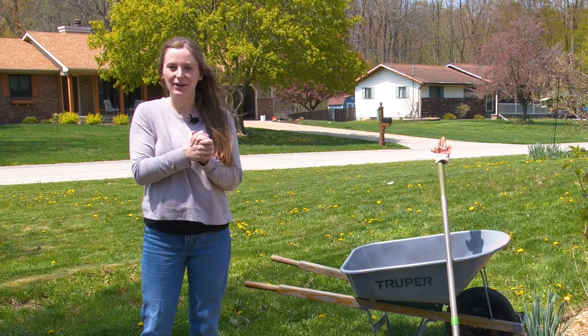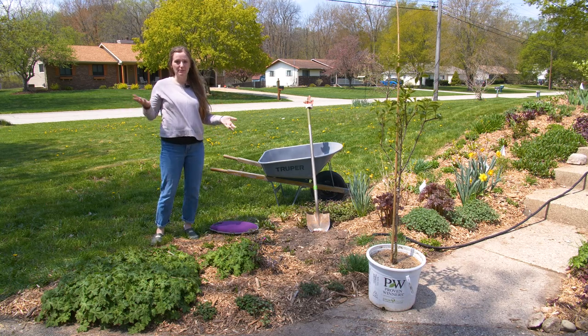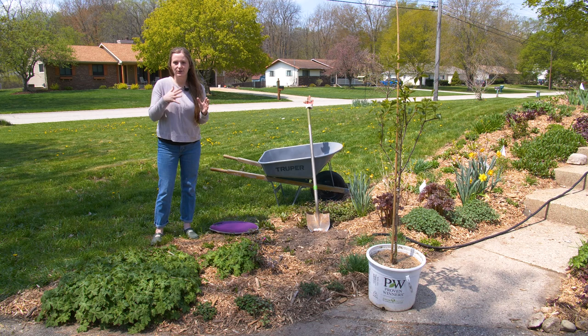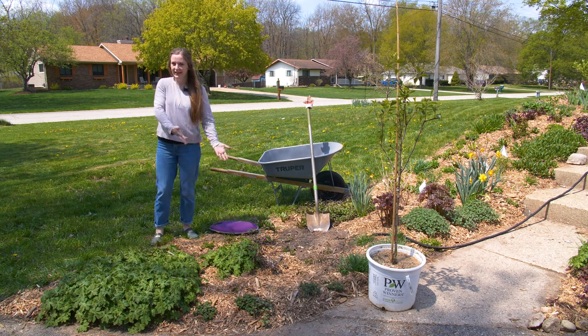Hey, it's Christina and today we're going to talk about how to plant a tree. It's essentially the same as planting a shrub but they tend to be in larger pots. They're a little bit harder to manage, so I wanted to give you a few tips on how to do that and show you what it looks like to get it in the ground.